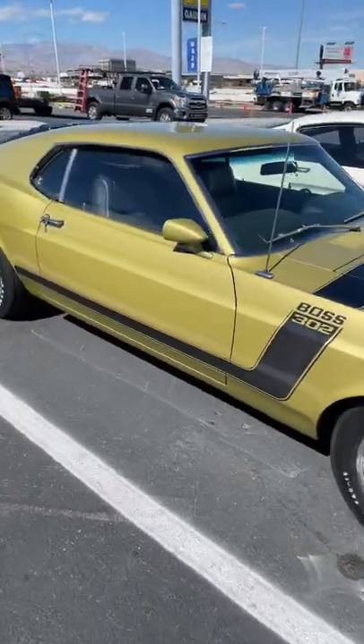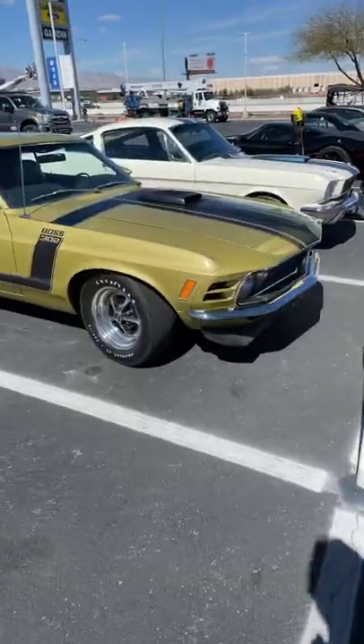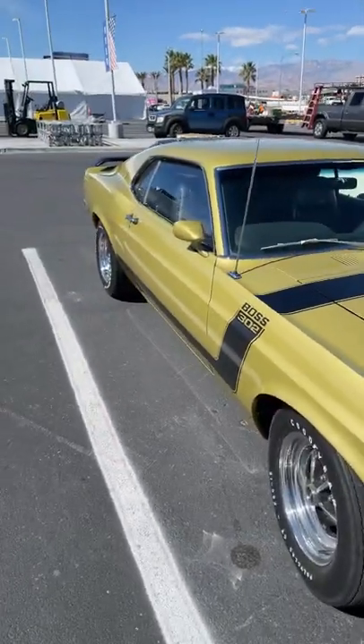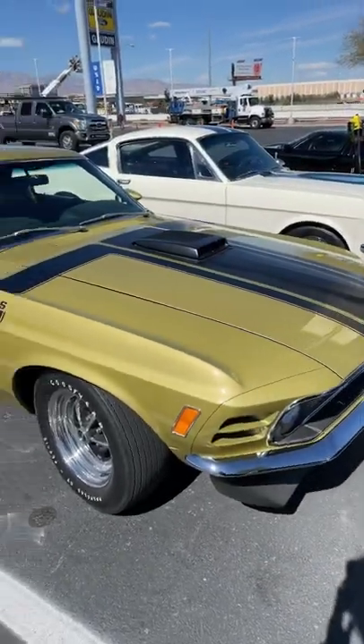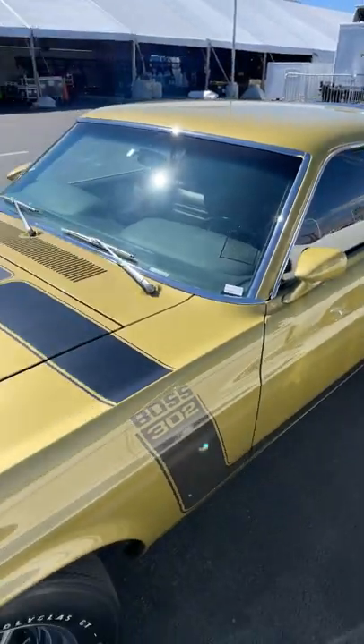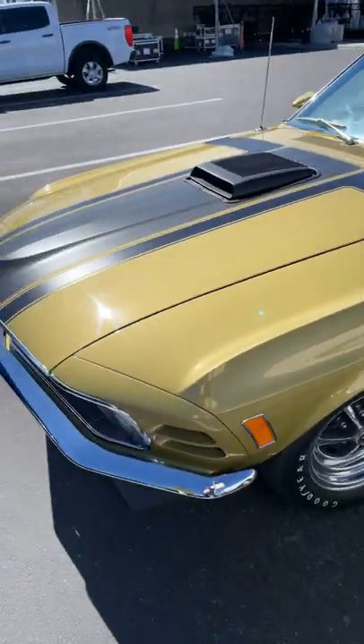This is a 1970 Boss 302 Mustang. It has a 5-liter V8, makes 290 horsepower and 290 pound-feet of torque. I absolutely love the color with the black stripes and the wing on it. It looks really, really good.